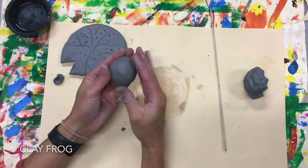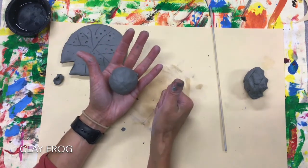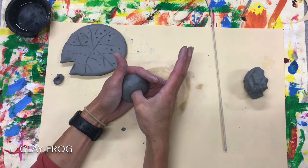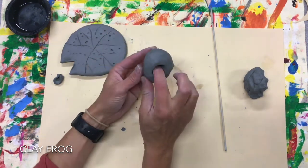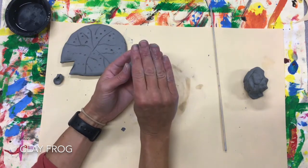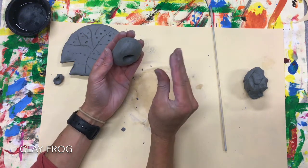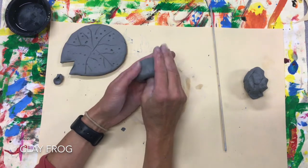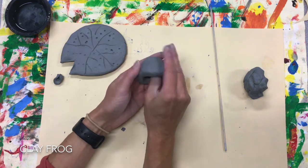Once you get this into a smooth shape, we are going to do a pinch pot. I hold this in my palm, give myself the thumbs up, then stick my thumb in — not so it goes all the way through, but pretty far down. I'll keep my thumb inside; my forefingers are on the outside, and I'm going to pinch very gently. Pinch while rotating — it's a pinch pot, not a squeeze pot.